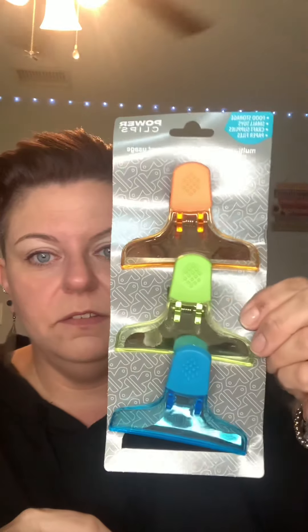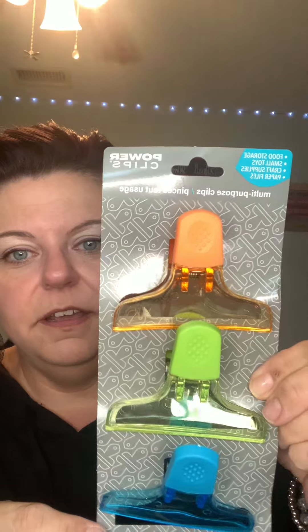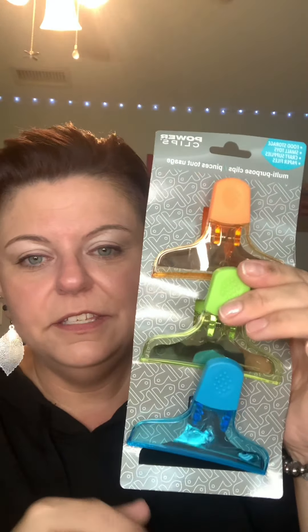I also picked up these chip clips. I thought these were cute, really pretty color, and I need these. It's funny because before the hurricane, I tried to buy some things that were shelf stable and I bought bagged cereal that we could eat just dry without milk or anything. The bag cereals were really good and they're much better value, so I figured I'd get these chip clips. I'll just roll up the bag and clip them and they'll be good.